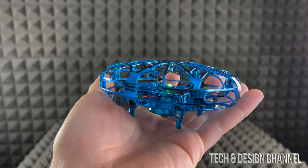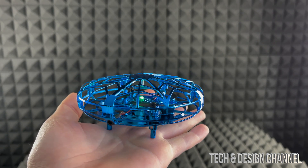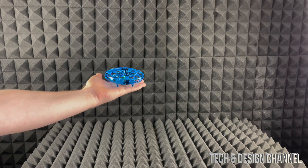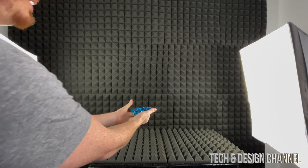To power it off, we do the exact same thing — press down on that button for one to two seconds until it powers off. Now since it's powered on, we're going to make this fly. Just extend out your hand and drop it.